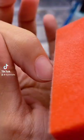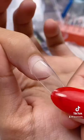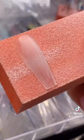Easy press on nails. Prep and buff — make sure it fits your whole nail. Buff the surface like this.